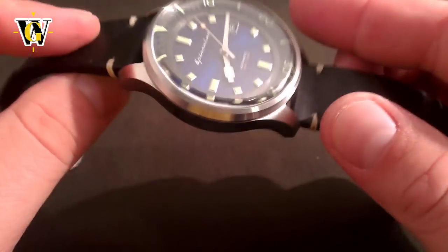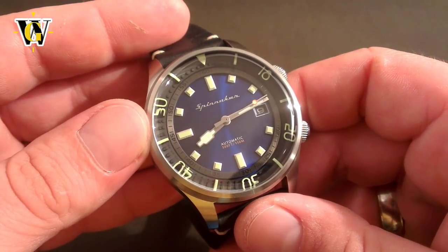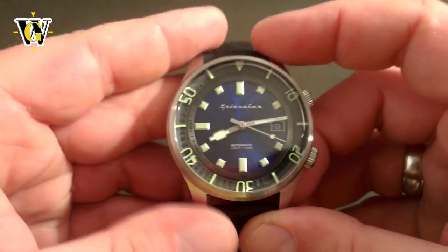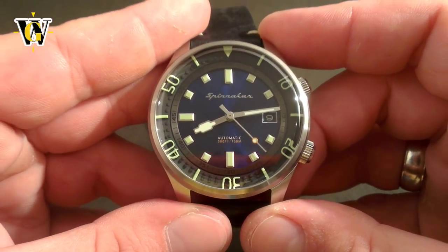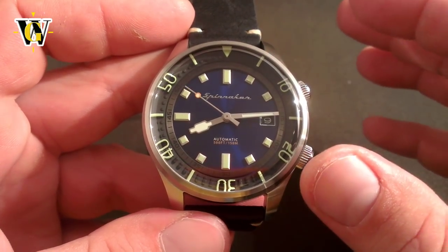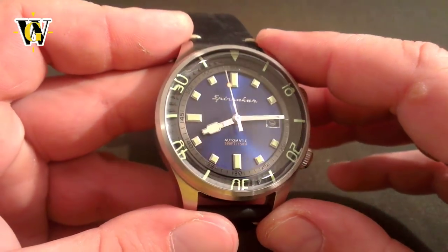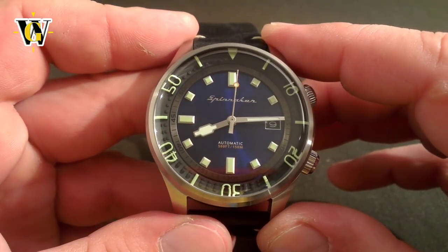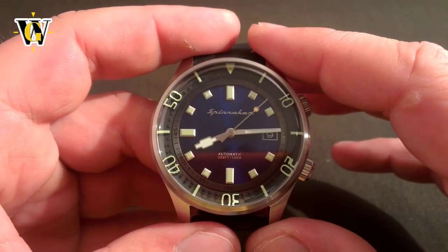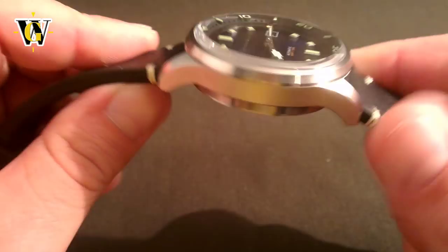So is this watch worth buying? If you like compressor-style watches, yes, definitely. Is it better than the Dan Henry 1970? To me it is — it has better specs and an original design, while the Dan Henry is a carbon copy of an existing diver. If this were a $500 watch I'd say it's expensive, but at $285 it offers real value in fit, finish, and original design, giving you just a little extra over the Dan Henry. If you use the promo code for 20% off, the price drops to $228, and at that price this watch really offers great value.